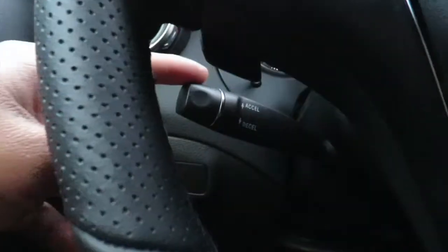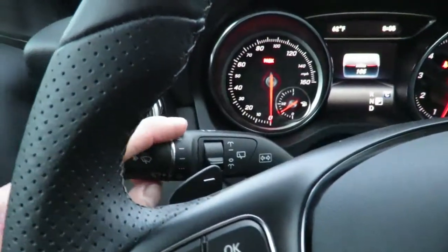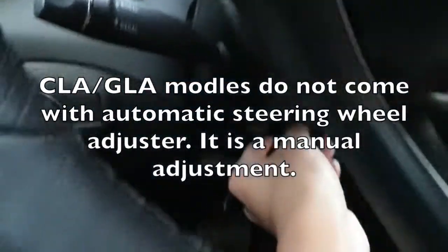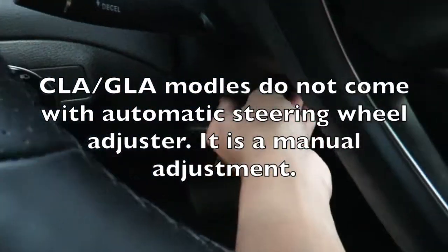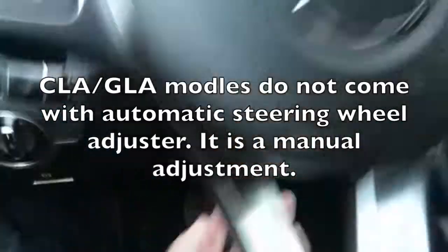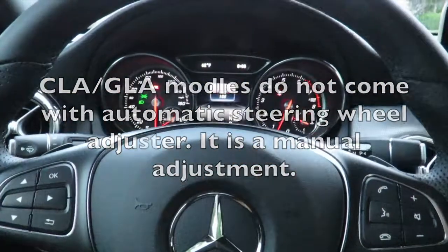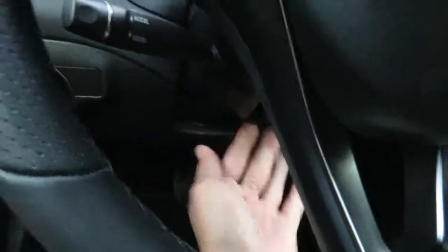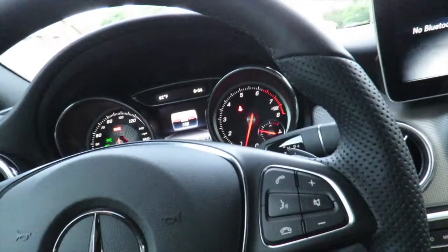At the very bottom of the windshield wiper stalk is the cruise control settings. And for CLA and GLA steering wheels, you don't have adjustable knobs. You have a little lever here that you can loosen up, and it lets you adjust the steering wheel. Push that back up and it locks in place.